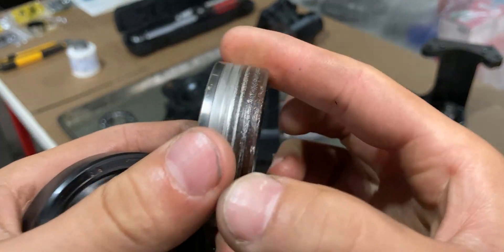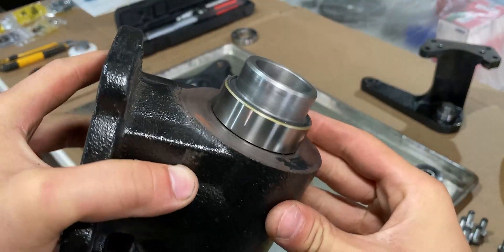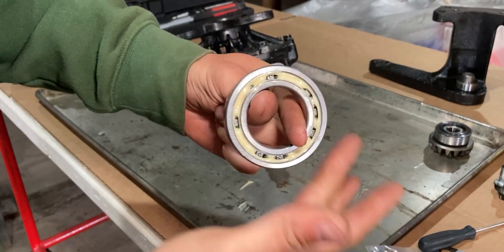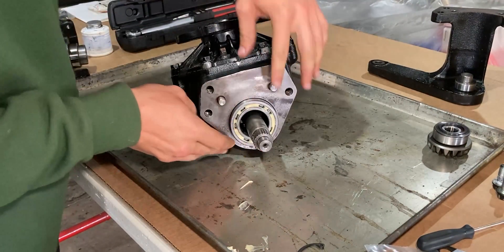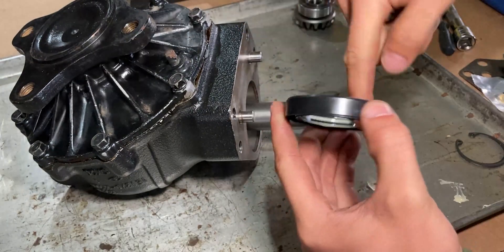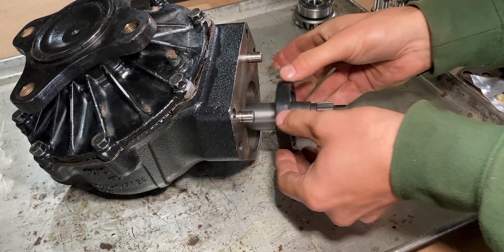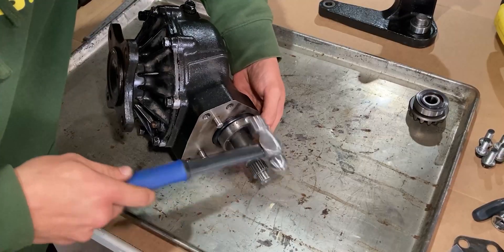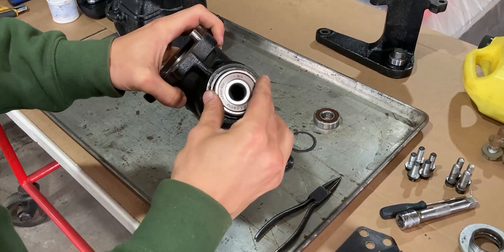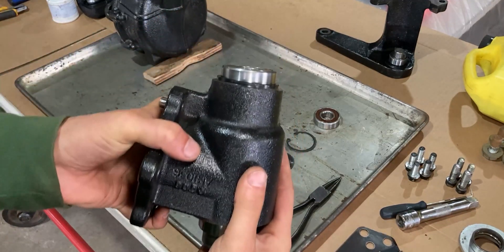Now let's turn our attention to the top end of this assembly — where we had the infamous leak. Say goodbye to the old corroded seal sleeve as it's getting a makeover with a shiny new one. I'm adding one more ball bearing into the gear case; this allows the assembly to pivot on the top end. Before the seal goes in, I'm adding a generous amount of assembly grease to condition the lips — it's all in the details.